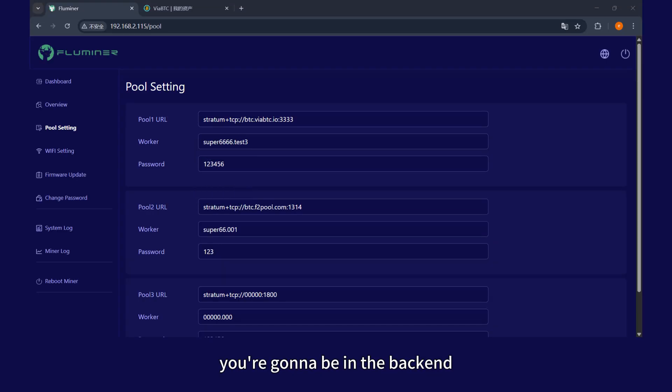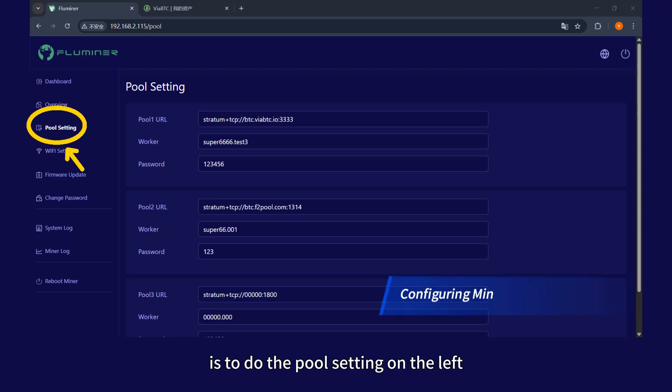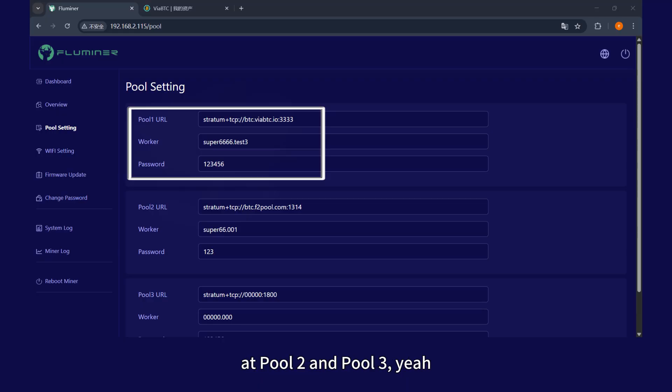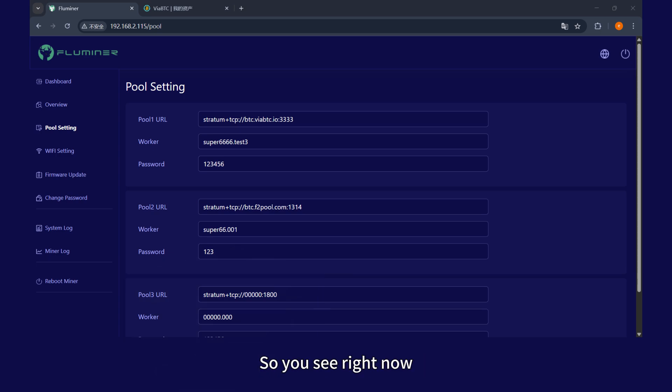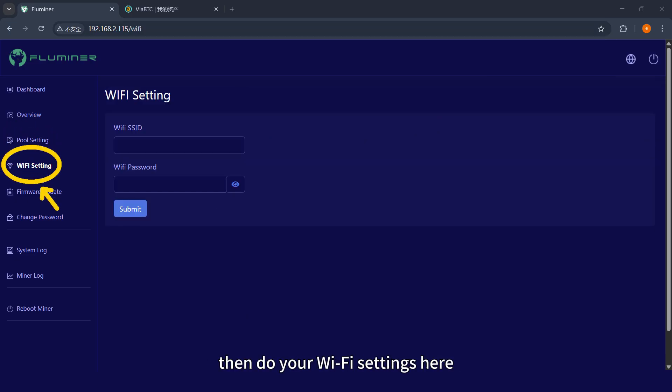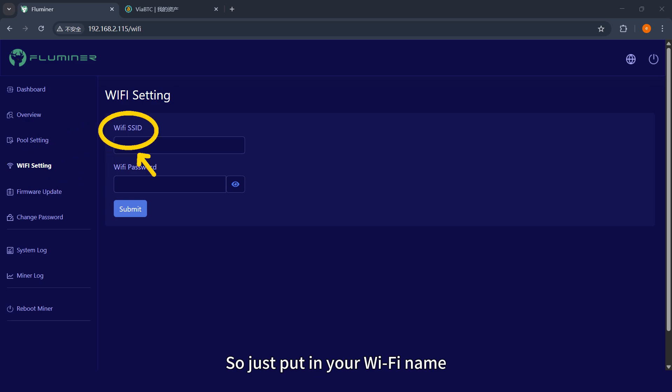The backend requires the default username and password, which are both 'root' (R-O-O-T). Once inside, go to pool settings on the left — enter the pool address and your wallet address. You can set up to three pools. Right now I'm using the ViaBTC mining pool. Just submit and that's it. For wireless mining, go to Wi-Fi settings, enter your Wi-Fi name and password, and submit.